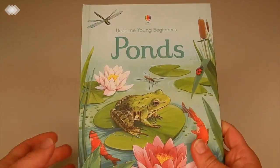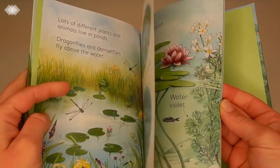We also got a ponds book, and this will be a great resource for when we're starting to read as well — it's a great early reader book.